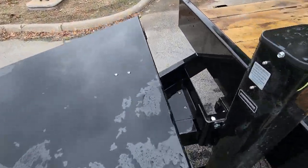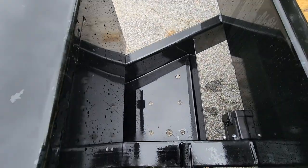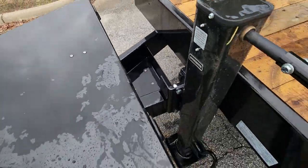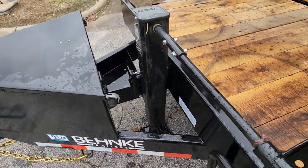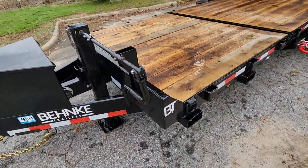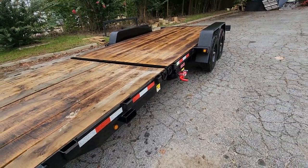Instead of a toolbox, there's a tool tree standard in the tongue. It is a two-by-two frame triple tube tongue, and it is wrapped all the way to the axles.